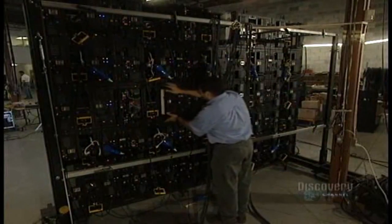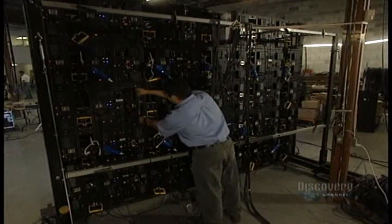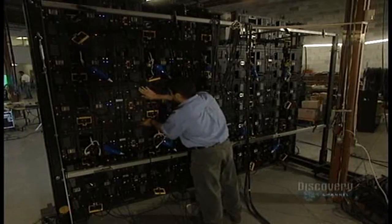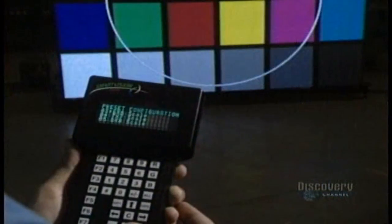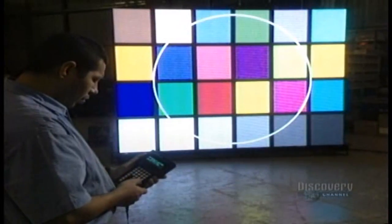This gigantic sign board is a composition of thirty-five modules and twelve matrices. The sign board is almost finished. They now check the colour, the luminosity and the resolution of the screen.